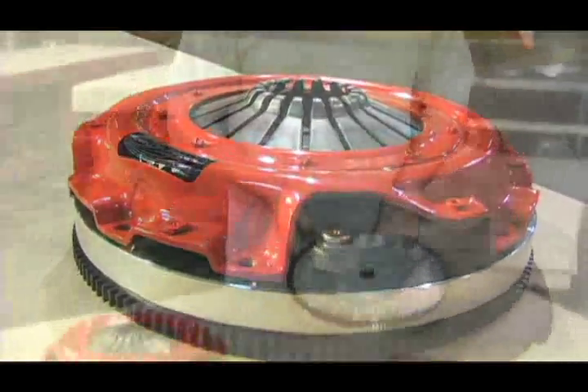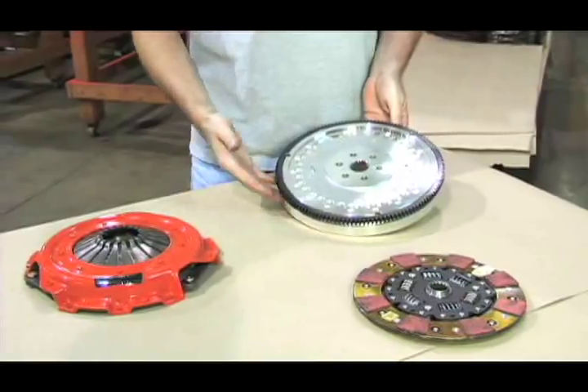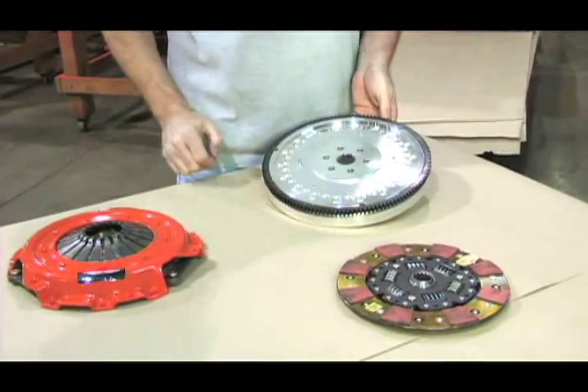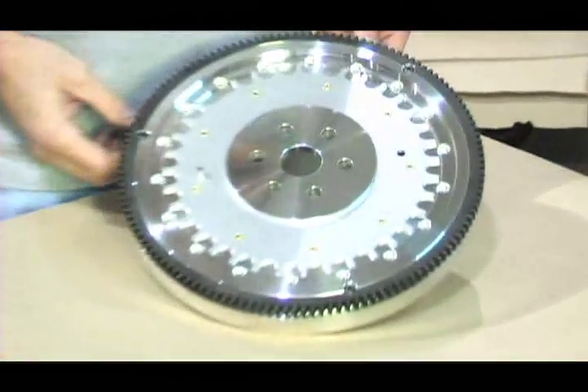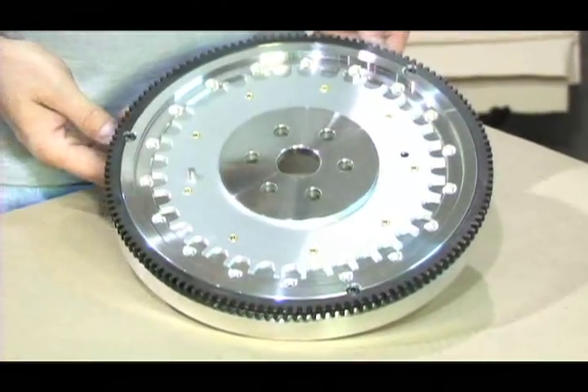This is our Focus SVT with a two-liter and a six-speed transmission. This is our new aluminum flywheel, pressure plate, and disc — a nine and one-eighth inch assembly. This aluminum flywheel weighs 12 pounds, which is 12 pounds lighter than the stock factory dual mass flywheel.